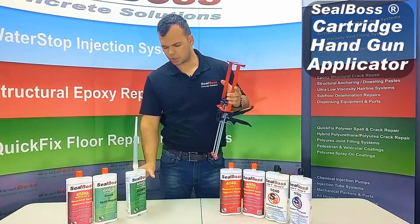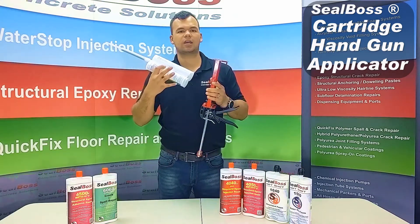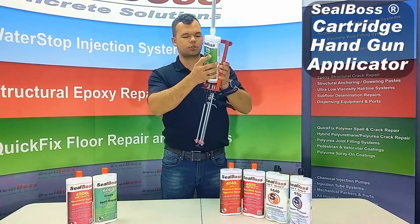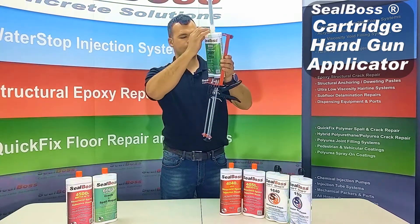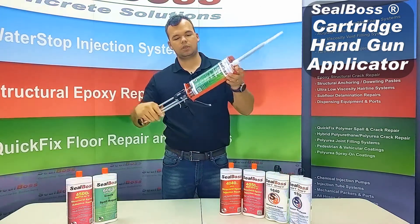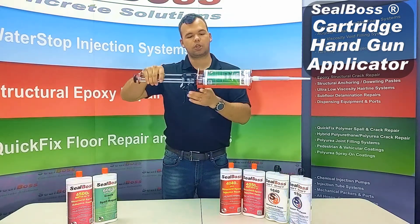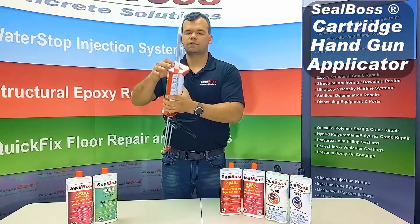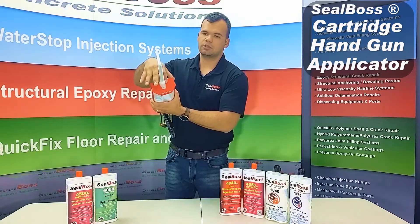We're going to take our 6500 cartridge and load it in back first, or bottom first. You want to make sure that you fit that cartridge over both of the plungers. Push down and in — it's going to slide right in. You'll be able to see that your plungers are lined up with the base of your cartridge and your static mixer fits directly in between the slot.